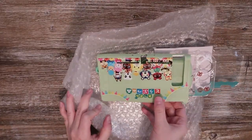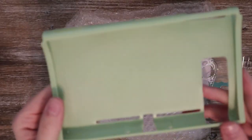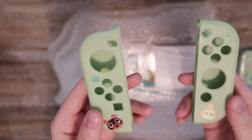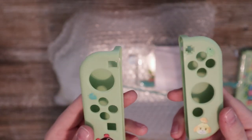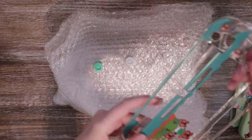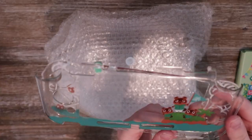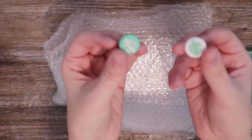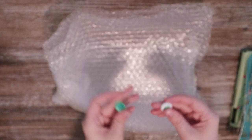Finally opening it up — gorgeous mint green Animal Crossing case! This one is for the full-size Nintendo Switch. They also sent me a clear case for the Switch Lite, which I'm super excited about since my Switch Lite currently doesn't have anything protecting it, so it really needs something like this.